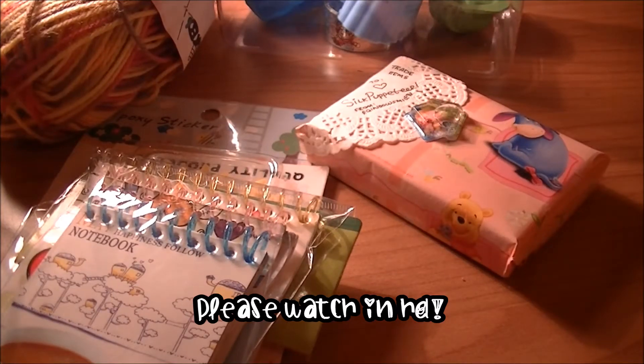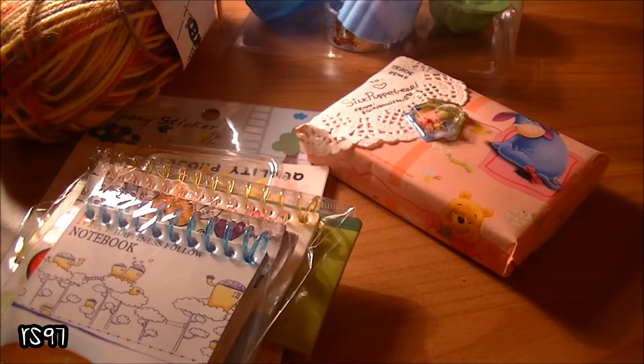Hi everyone! This is gonna be a YouTube video because I'm gonna make like 1, 2, 3, 4, 5, 6 or more trade confirmations, so let's get started.